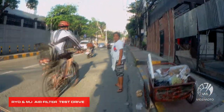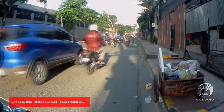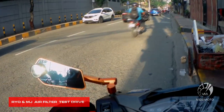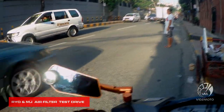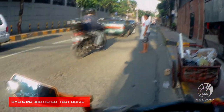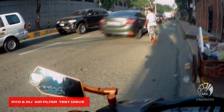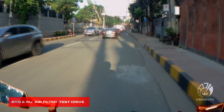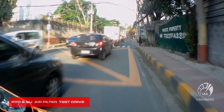Now let's test if the air filter is effective. This is the test for RYO and MJ Performance air filter with 30 microns of air filtration. We're testing here on Canly Road — it's a pretty steep road — so let's see if there's any power drop. Let's go.